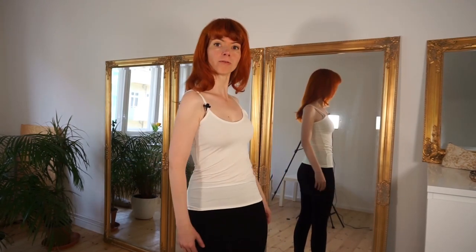So actually the basic move of the shoulder shimmy is just a rotation of our ribcage around our spine, and this is what we will practice and build up and drill here in this video. So let's start.